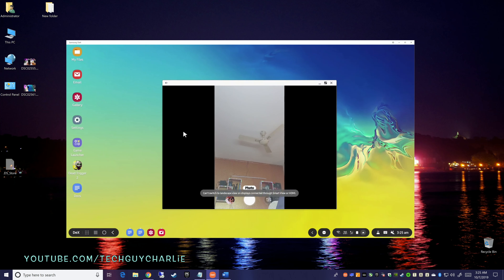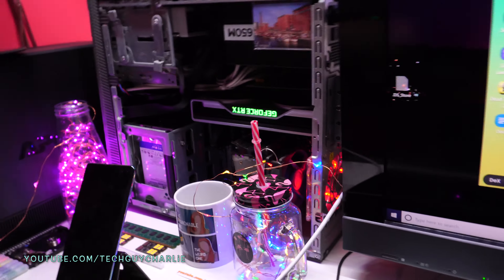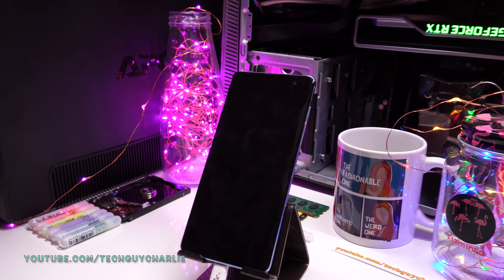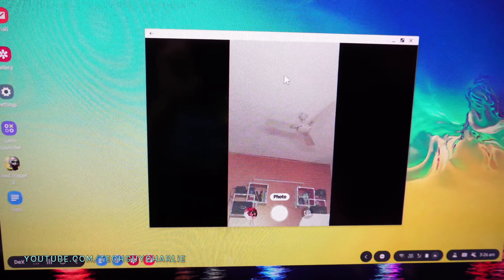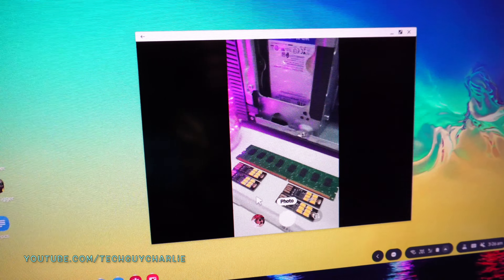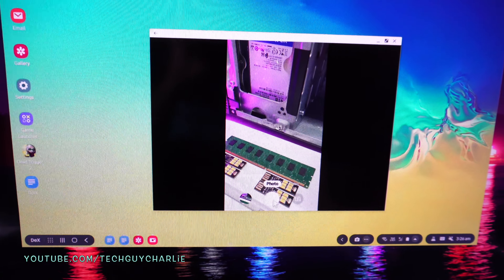You can also run the camera while the phone is connected to Samsung DeX. As you can see, the camera is running — if I move my hand over the phone's camera, you can see it is active. And the phone's screen is actually turned off, but the camera is working. If you want to switch to the rear camera, just swipe down and that will activate it. You can click a picture just by pressing the shutter button.